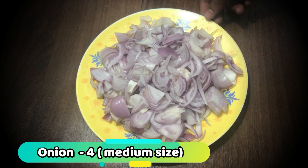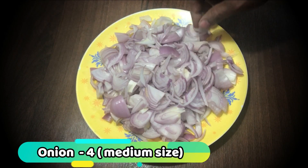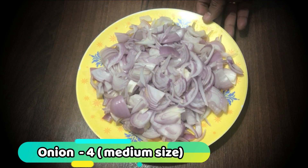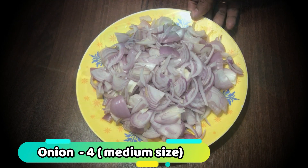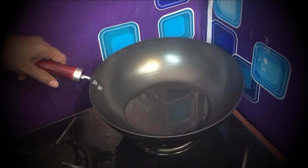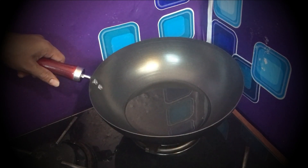We need to add to the pan. This is 4 medium sizes. We will add 4 medium sizes to the pan.